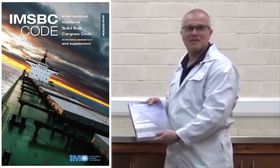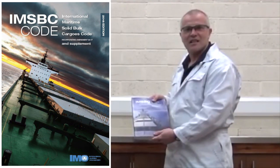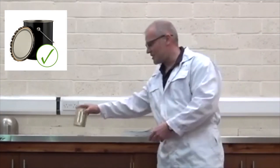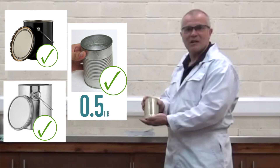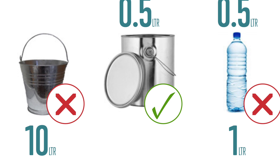Section 8 of the IMSBC code describes how to carry out the CAN test and what type of CAN should be used. The CAN should be rigid and should be between 0.5 litres and 1 litre in capacity. A CAN like this is suitable to carry out the CAN test.